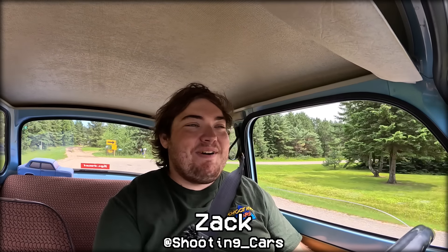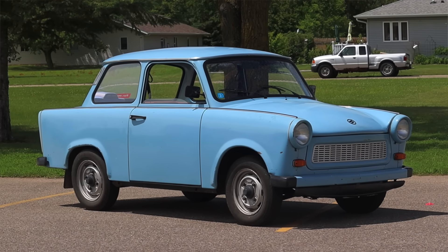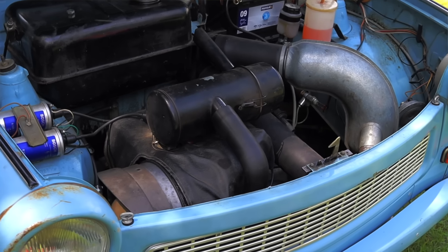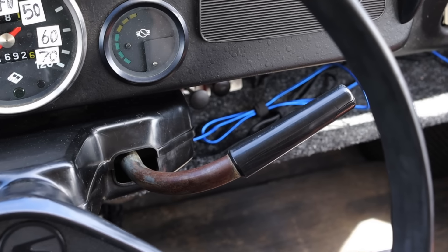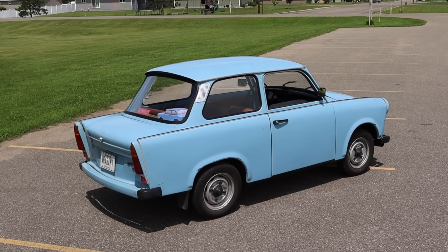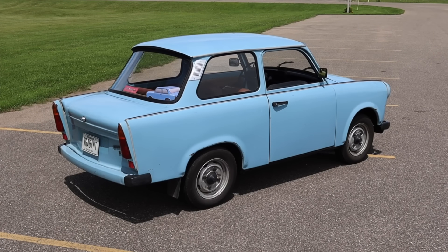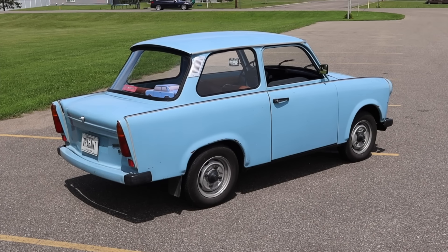What's up guys, my name is Zach and today I am driving a 1976 Trabant 601. Up front is a 0.6 liter two-cylinder two-stroke engine, and down below is a four-speed manual transmission. I am super excited to be driving this Trabant — it's a Trabby. I've never driven one here on the channel. This is an East German communist car with so much history and it's so iconic.